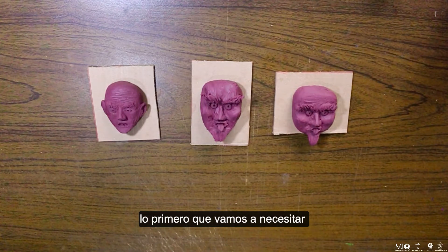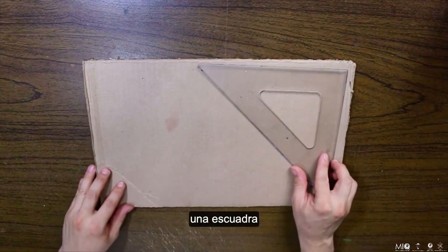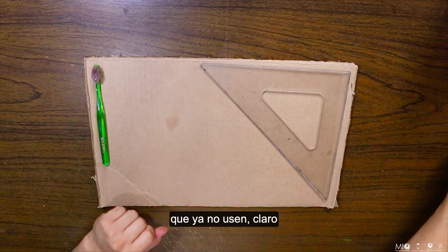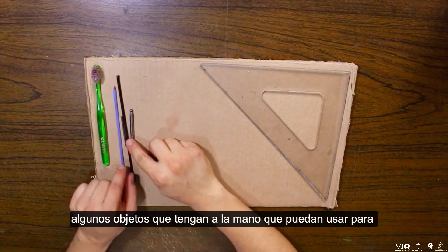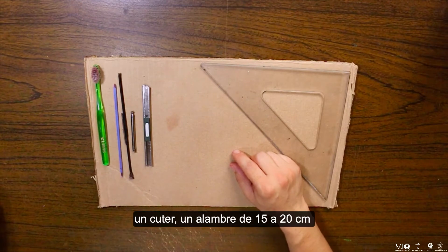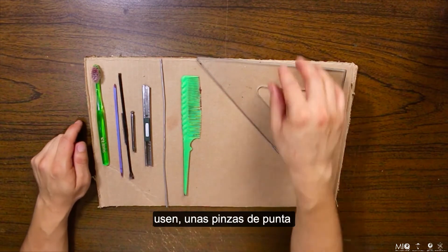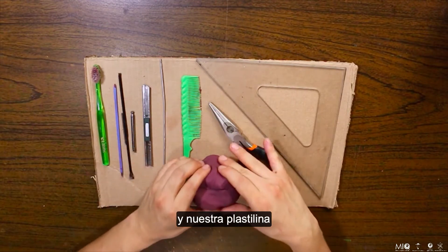Lo primero que vamos a necesitar será un cartón, una escuadra, un cepillo de dientes que ya no usen, algunos objetos que tengan a la mano que puedan usar para modelar la plastilina, un cúter, un alambre de 15 a 20 centímetros, un peine que ya no usen, unas pinzas de punta y nuestra plastilina.